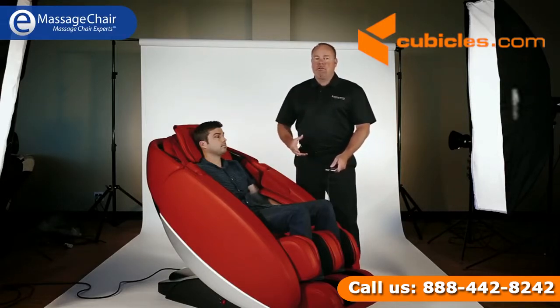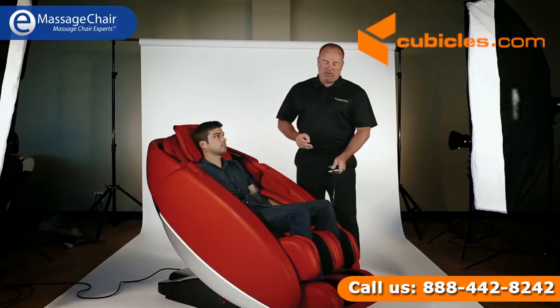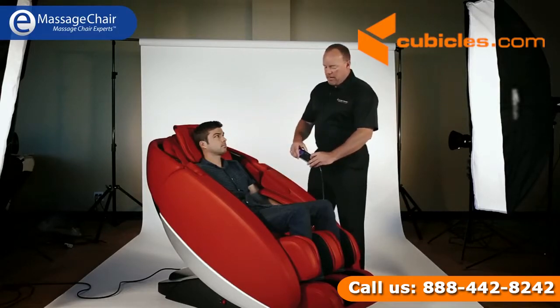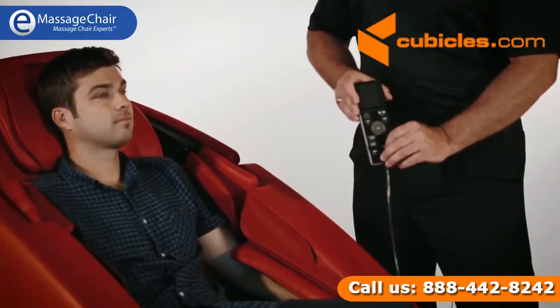Folks with lower back issues — they just love this chair. I'm going to do something real special here for Jake. This has zero gravity capabilities.